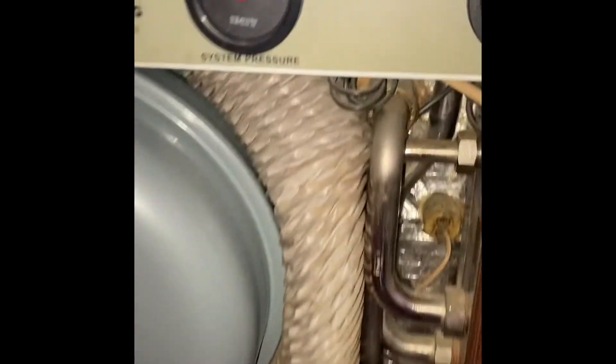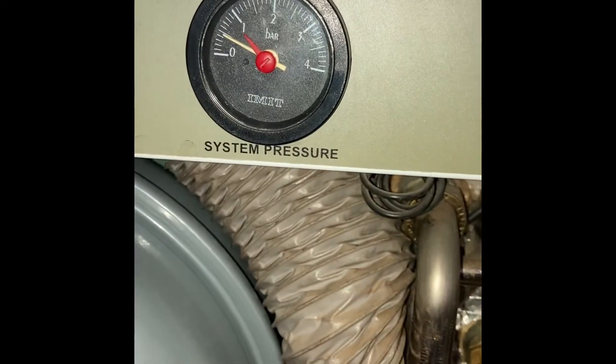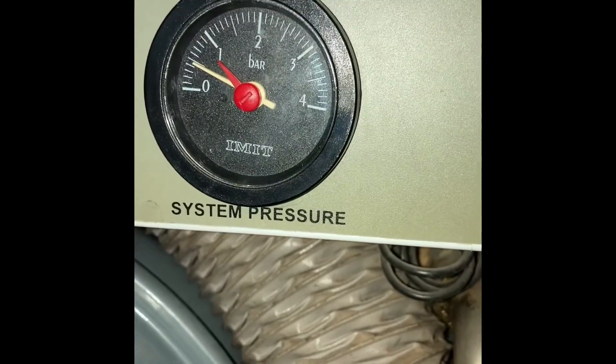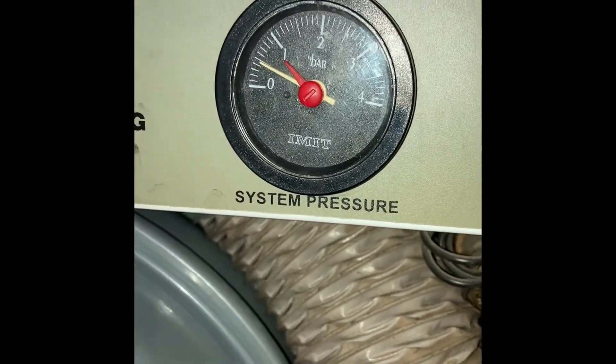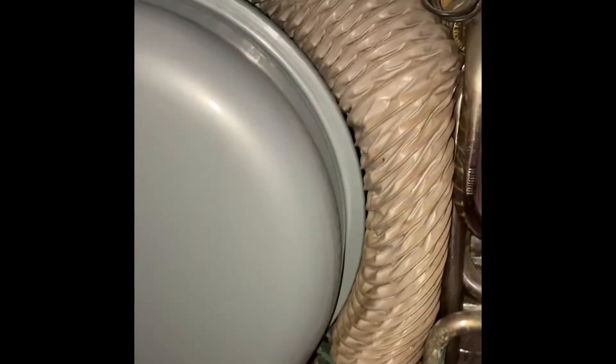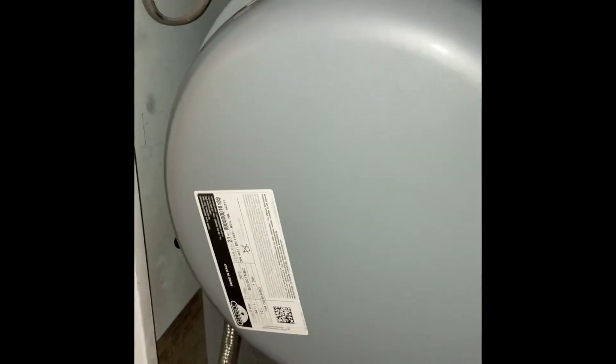I'll put it back on before I turn the actual boiler on. I'll just release that. I've just took it up to half a bar for a start. Let's leave it running, see where it stabilises - get around one bar. No leaks. I'll leave it running and see how it goes.